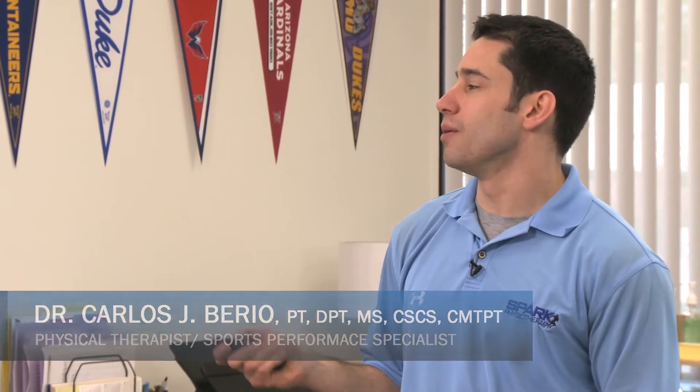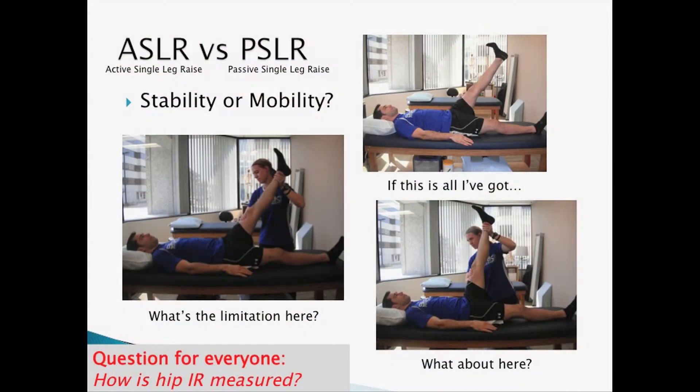I'm going to show you a cool parlor trick for this one. Here's how my hamstring length, dural length, all that looks. If this is what I have and this is where she pushes me — I can't move there, so mobility is what we're going to address.